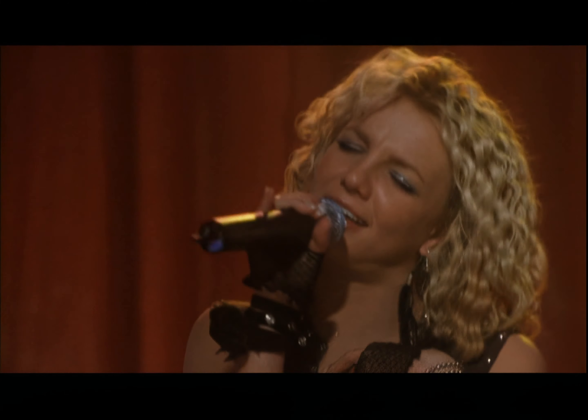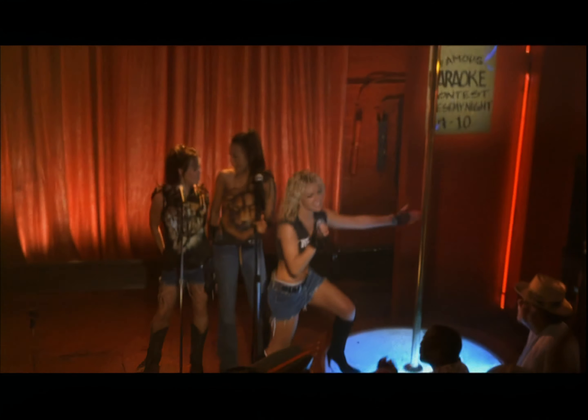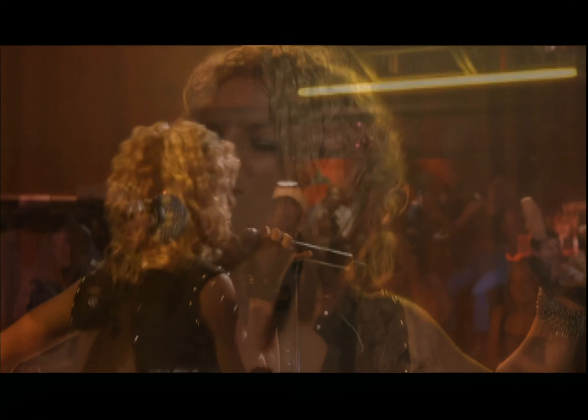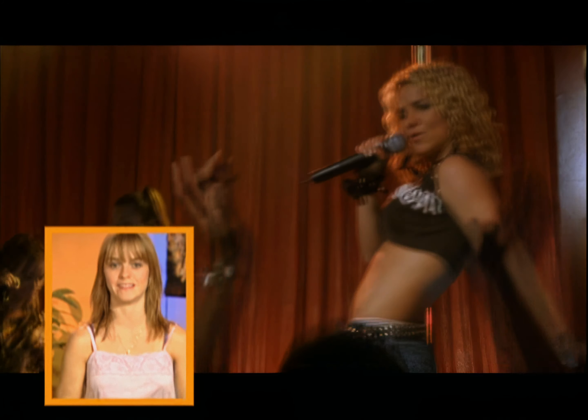In that great karaoke scene where Britney's character Lucy first sings in public, the song on the jukebox is a 1981 hit by Joan Jett and the Blackhearts, 'I Love Rock and Roll.' Designer Wendy Schechter created wonderful 80s-inspired costumes for this scene. I'm Taryn Manning and I played Mimi in Crossroads.